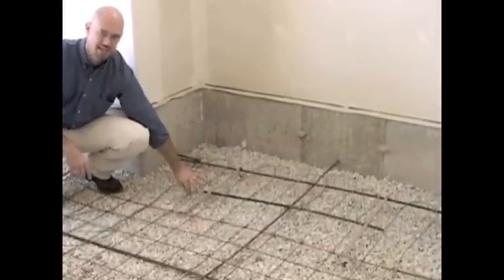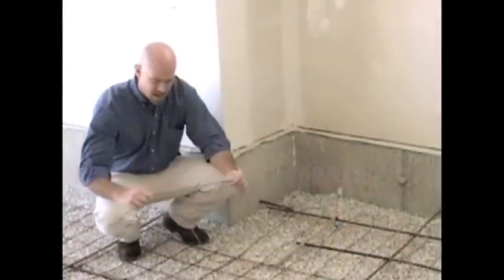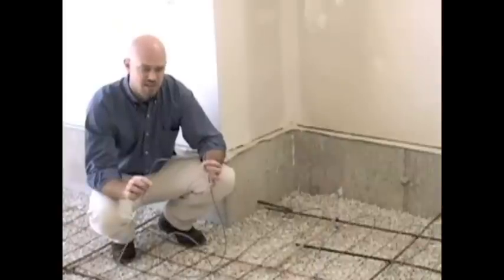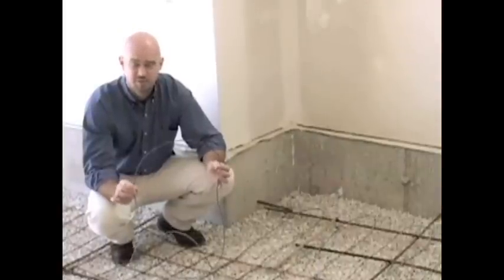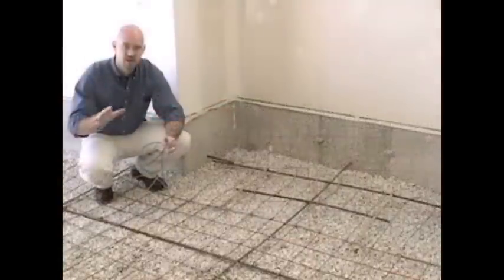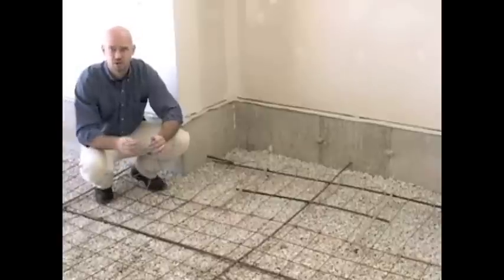As you install it, make sure you maintain the proper wire spacing for the project. One thing to keep in mind is on the cable itself, you'll notice there'll be a color change. This is actually an indicator on every cable that is produced, indicating the midway point of that particular spool. We want to make sure that we are halfway where we should be for the coverage area we're using for that spool. If we're not, we need to go and look and see what needs to be adjusted.